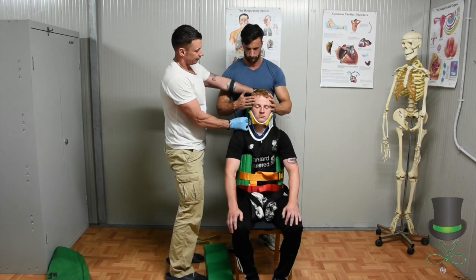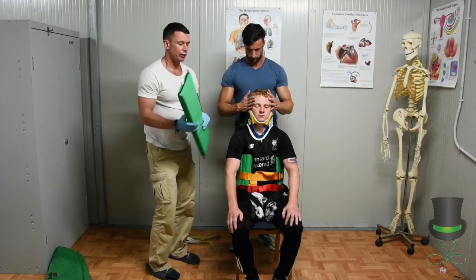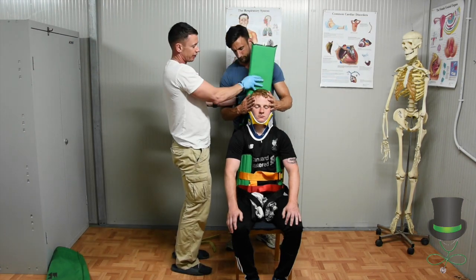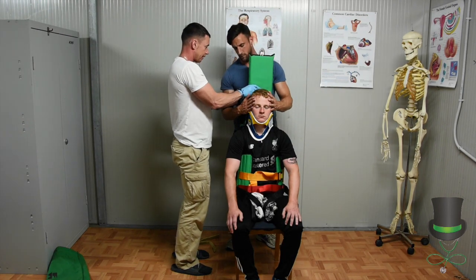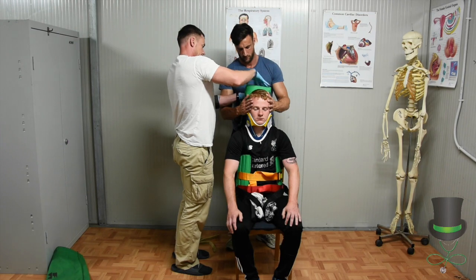Next up is the head straps. You may need padding to fill the void behind the patient if there is a gap between the patient and the strap.